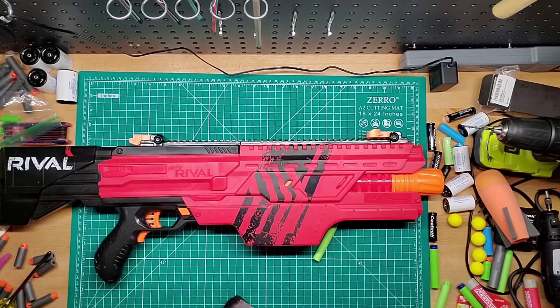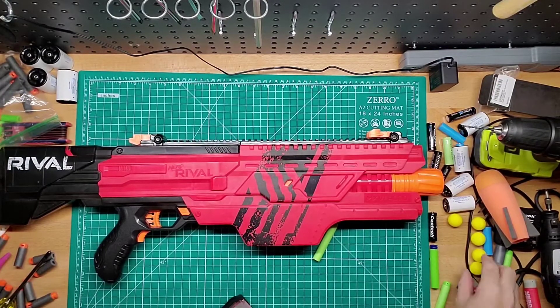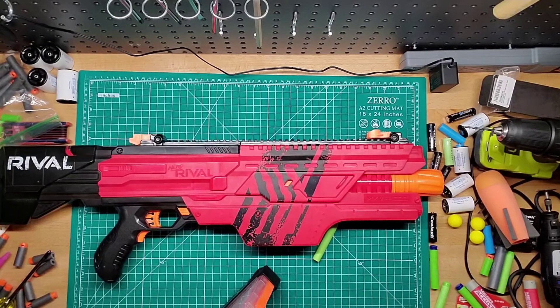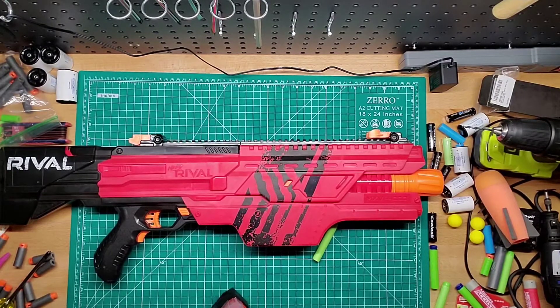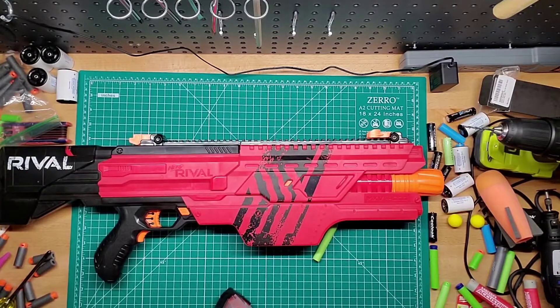We'll load a few in here — I just grabbed a handful. The cool thing about this blaster, just like my Rival Nemesis, I do have the rechargeable battery in it. So that's always good to have.